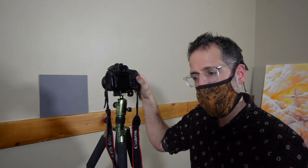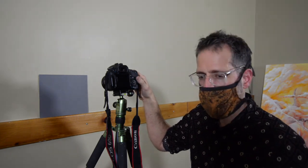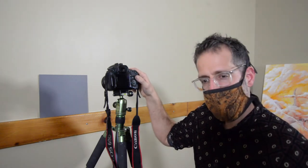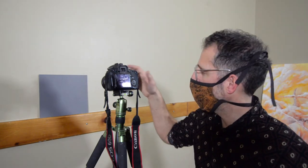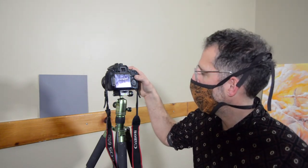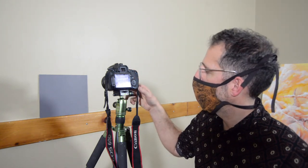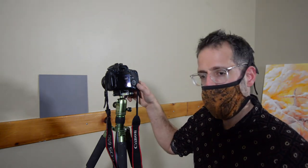One of the key things for accuracy is to make sure that you use a good color balance. Certainly you can do corrections for this later, but it's always better if you can get it right in the camera. One of the tricks I like is to set a custom white balance. So I have here a gray card — this is neutral. With this camera, I can just take a picture of the gray card and then tell the camera that that is a neutral color.